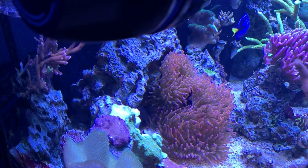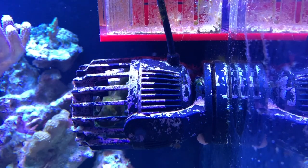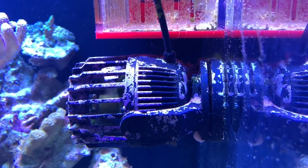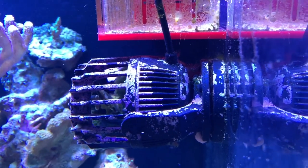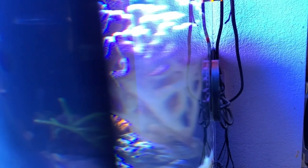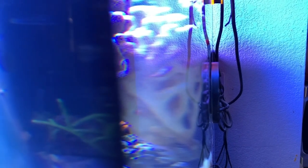One downside of having the MP40 is having the big motor on the outside of the tank. I know it's a good thing — people don't like having wires inside the tank because of stray voltage. But going from a tiny magnet on the inside of your aquarium compared to the MP40 — that's the only bad thing. I know it's a better product, but that's my only complaint with the MP40 so far.